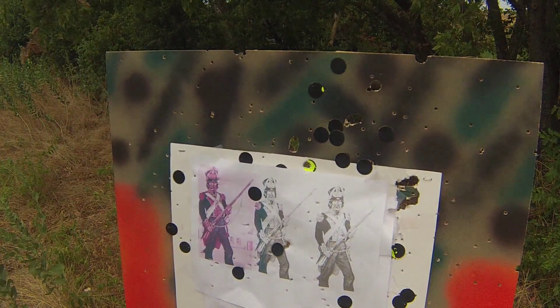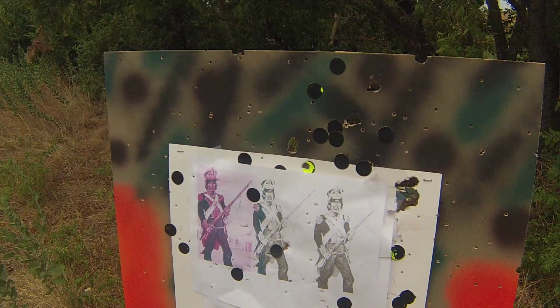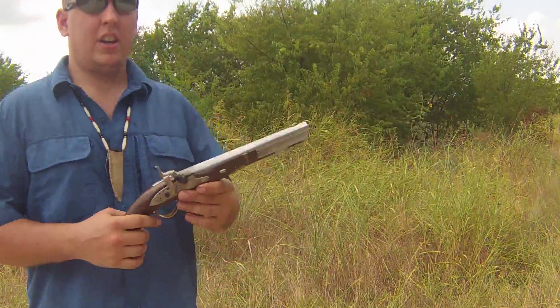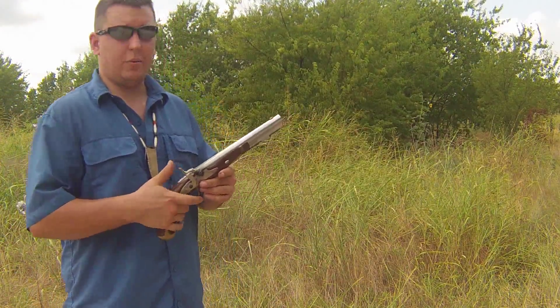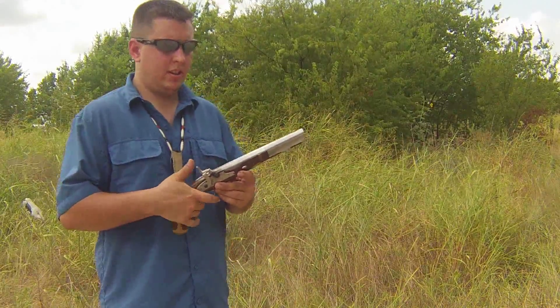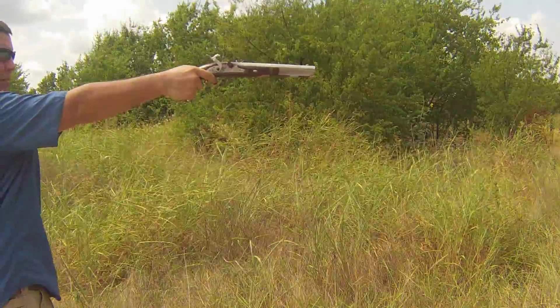So I think we're safe to say that this will most definitely break skin. Who knows how deep it will go — kind of wish I had some ballistic gel. Alright guys, third shot with 35 grains of powder. Now this is the same powder load that I used to shoot lead ball. Let's see if the ball actually holds up. I'm shooting for that same guy.